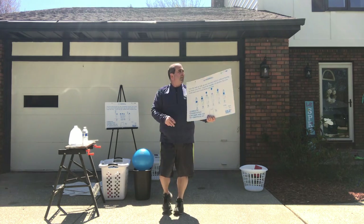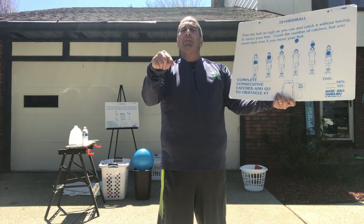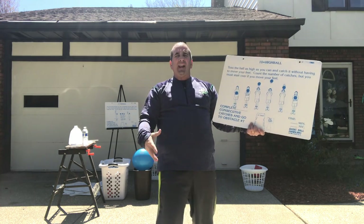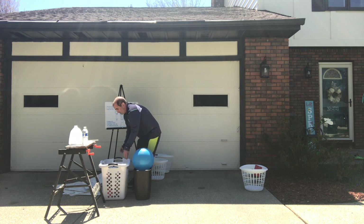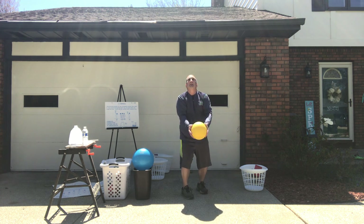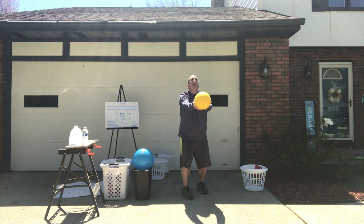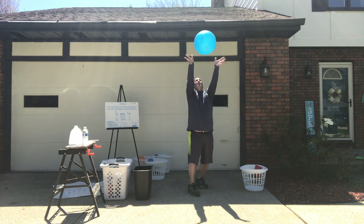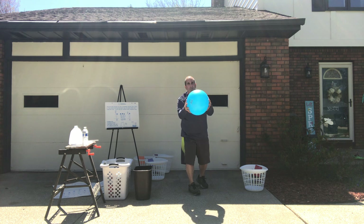Next one is called high ball. With high ball you want to throw the ball up high in the air. Keeping your eyes on the ball, you want to see if you can catch it without moving your feet, so you really have to make a good toss. Kindergarten and first grade students, see if you can do it five times. Notice I'm making a good toss, I'm not moving my feet, I'm keeping my eyes on the ball. High ball.